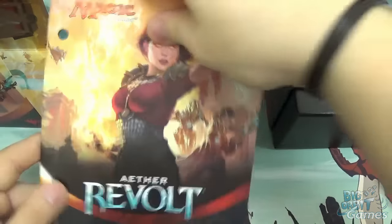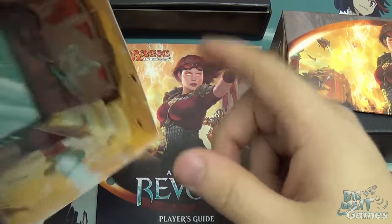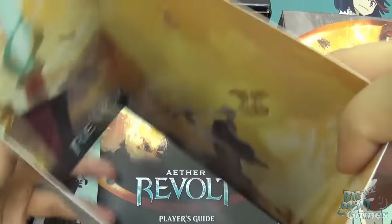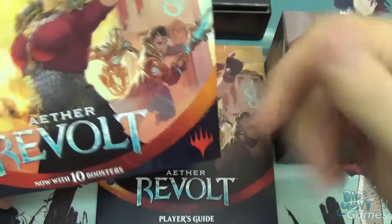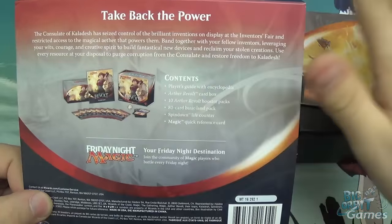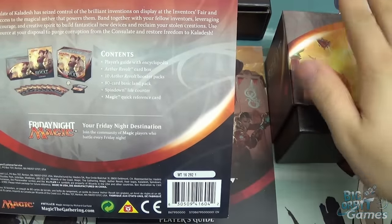You also get the planeswalker guide in there and the fat pack itself. We'll come to that in a moment. The bit I always like to show is if you open the inside of this, you'll see that there is a piece of artwork in there, which is quite cool. Sometimes they're vertical, sometimes they're horizontal — I think lately they've been horizontal. If you were to ever collect all of these, you can make yourself quite a nice little diorama with them all. On the back you can see what the contents are: we've got the player's guide, we've got the box, and we've got the storage.